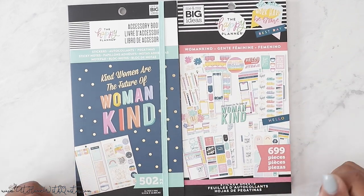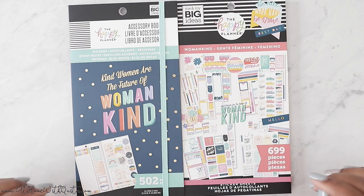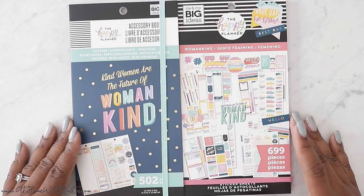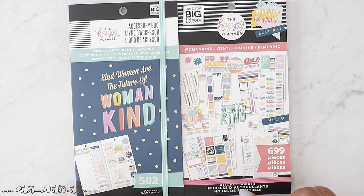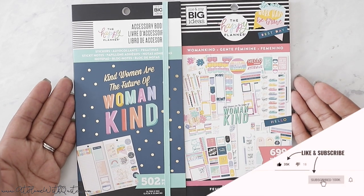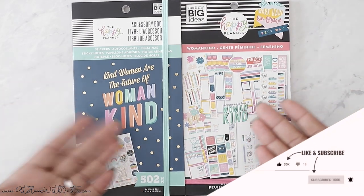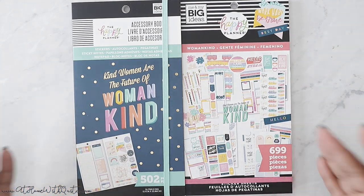I'm super excited. I found these at my local Michaels and I did pay for them with my own money. I had a 20% off coupon and they were on sale for 30% off. I'm going to flip through them both on this video. I know I normally split them up, but if you do a search on YouTube and type in Womankind, you can get both and just fast forward through, depending on which one you're looking at, or you can look at both.